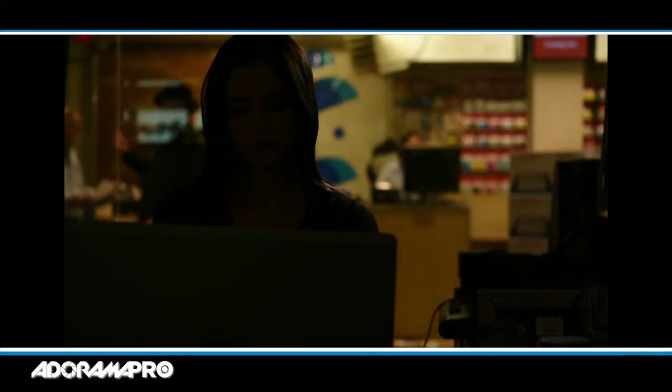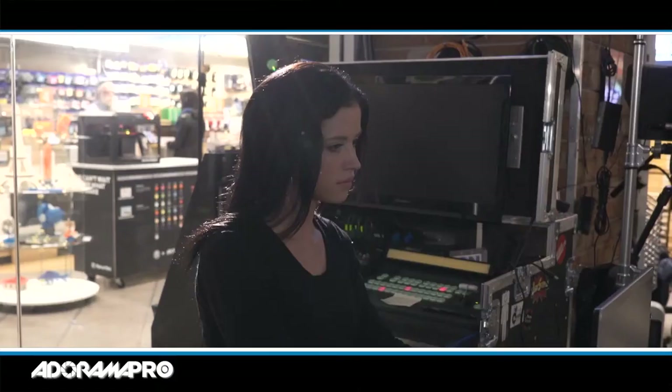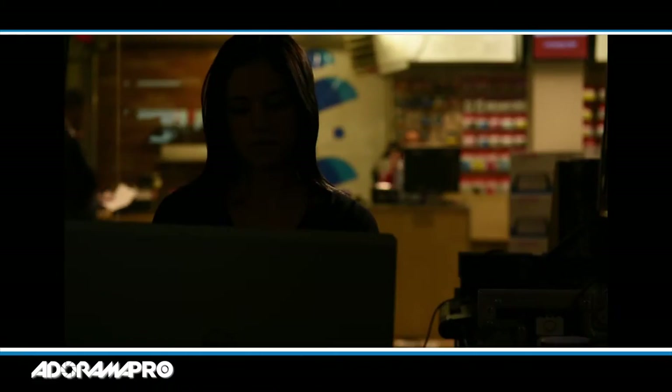The first thing I like to do is throw a backlight in for separation. I have a data light in the back here which is going to give some separation to her hair. Also, because there are lights behind her in the scene, it makes sense for there to be a light there.